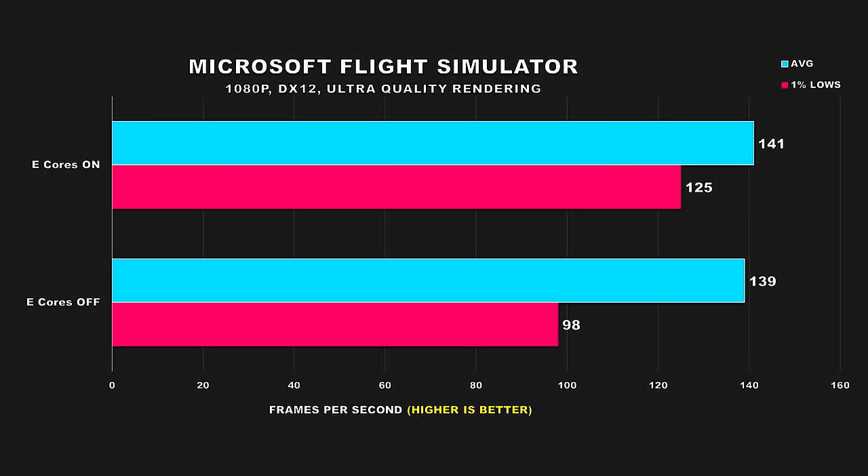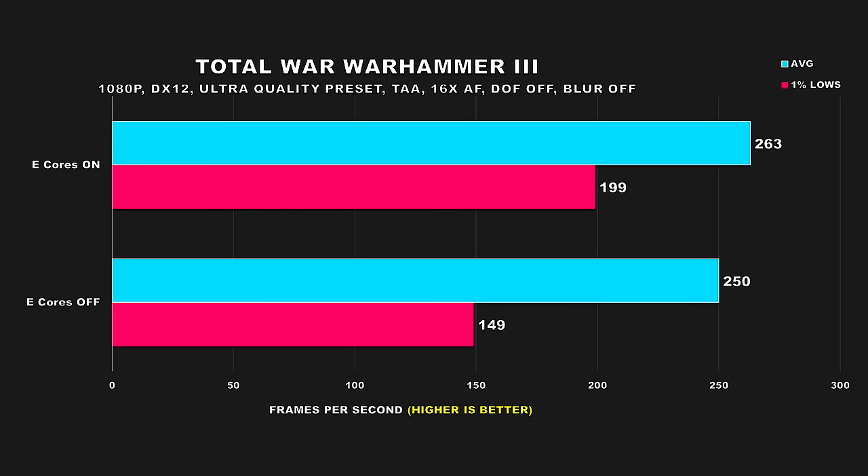Microsoft Flight Simulator is another game where we see similar average FPS between both configurations, but the 1% lows see a major impact when e-cores are disabled — a 28% difference — making the experience with e-cores enabled a lot more consistent and smoother. Total War Warhammer 3 also really surprised me. With e-cores enabled, we attained an average FPS of 263 and 199 for our 1% lows. With e-cores disabled, performance drops to 250 FPS average and only 149 for the 1% lows — a 5% and 34% difference respectively.